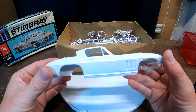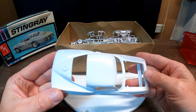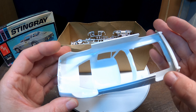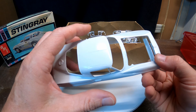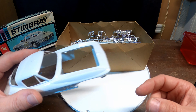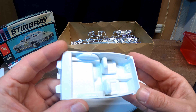Alright, so we've got the body here. Body looks like it's in really good condition. Molded in white. There's a little thing where the hood rests - looks like it's molded differently from the other side. Alright, and we've got the interior.